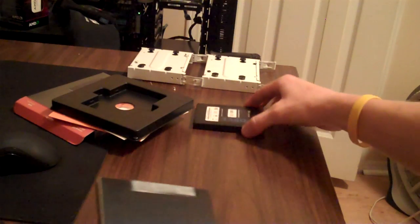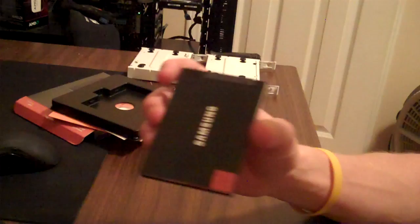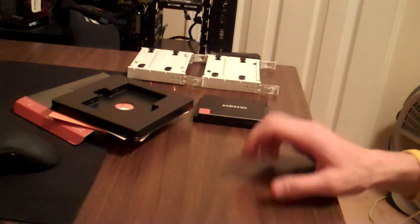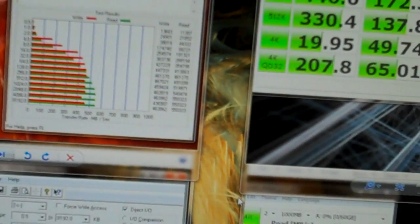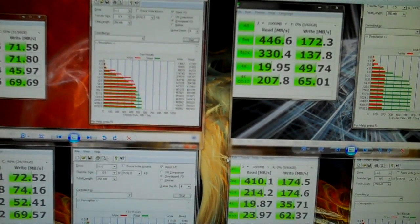I'm going to go ahead and install both of these drives into my Llano system and we'll pull up some benchmarks. Alright guys, as you can see, we have both SSDs installed — Samsung right here, Corsair right here. And this is my 750GB hard drive. Anyway, we've got it all installed, set up, and Windows running. Everything's working fine and I already ran all the benchmarks.